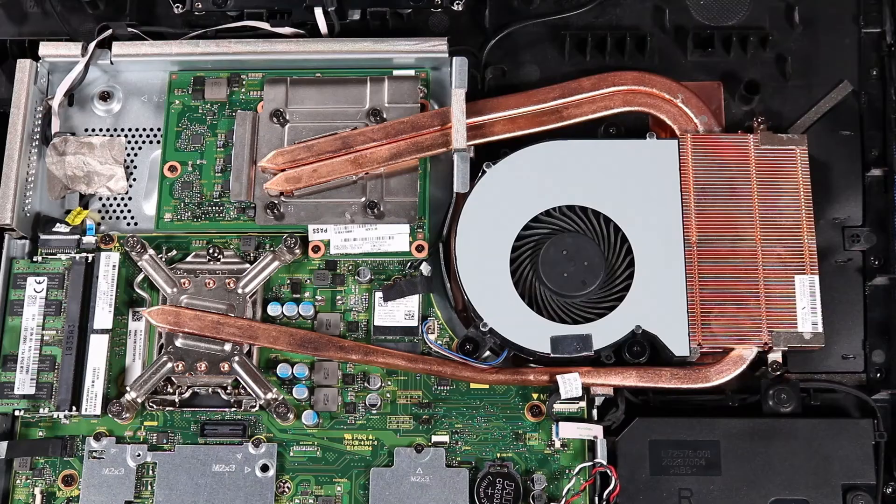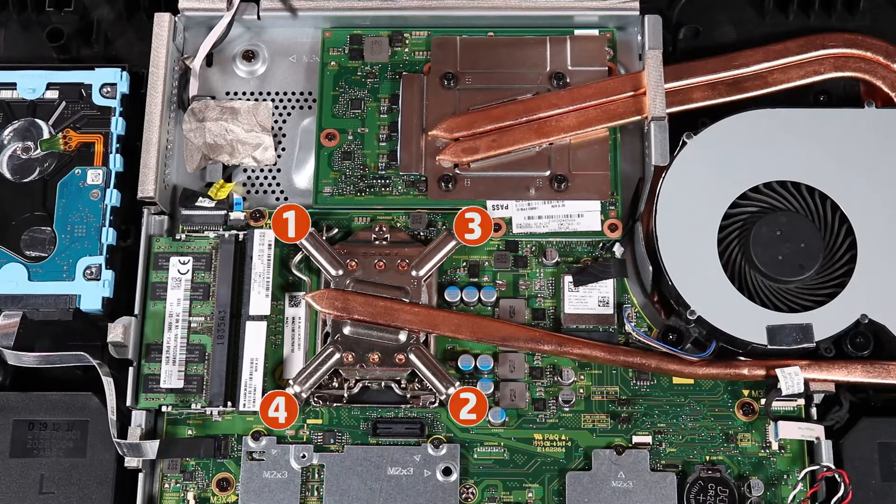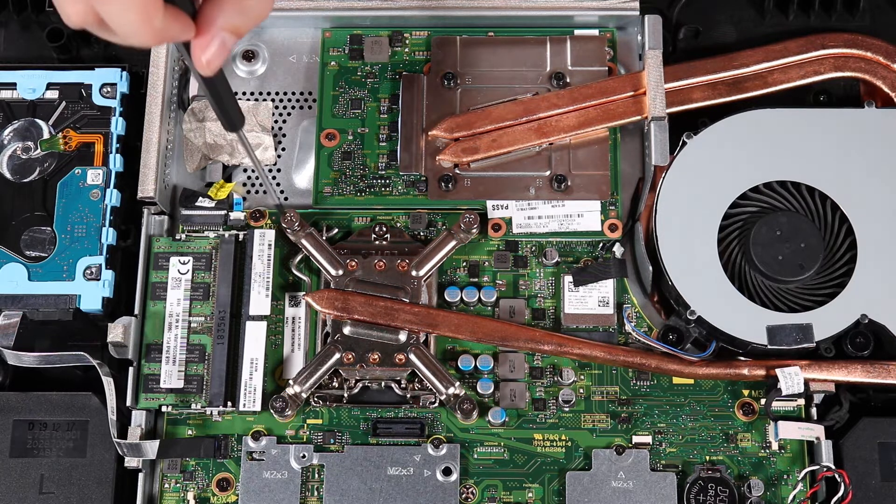Removal. Remove the two P2 Phillips-head screws that secure the heatsink to the back cover. In the numerical order indicated, 1 to 4, loosen the four captive P2 Phillips-head screws that secure the heatsink to the motherboard.